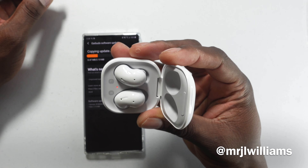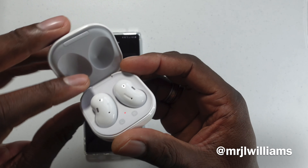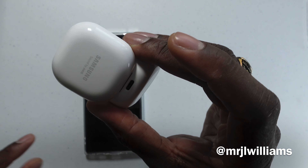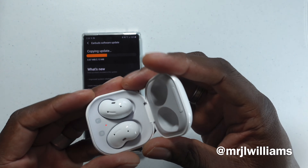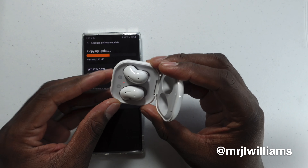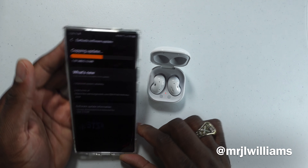Just looking at the buds here, these look really really nice. I like how this shell looks, I like the case — it feels sturdy. The buds are bigger than I thought they were going to be; they look really small when you're watching them on video. Do these have a magnet? Yes, magnet — so they're good. You've got your Type-C on the back and 'sound by AKG' right here. This case is nice and snug.